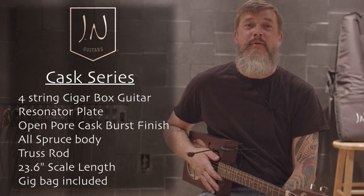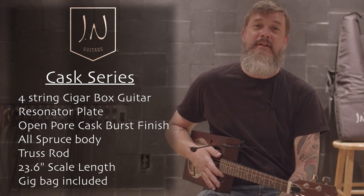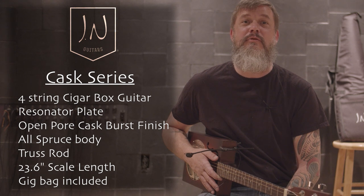This is an all spruce body with a single cone wooden biscuit resonator plate in cask burst finish. All cask cigar box guitars come with a padded gig bag and have a 23.6 inch scale and an adjustable truss rod.